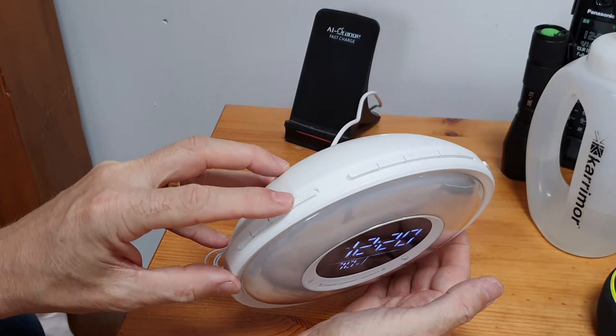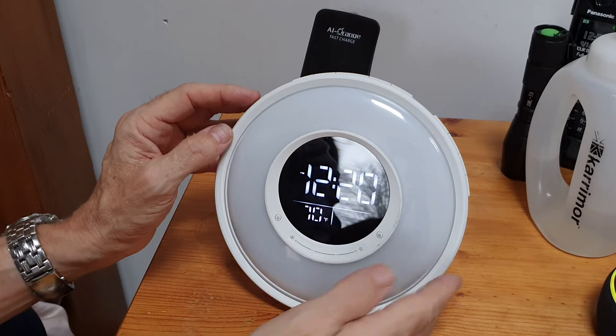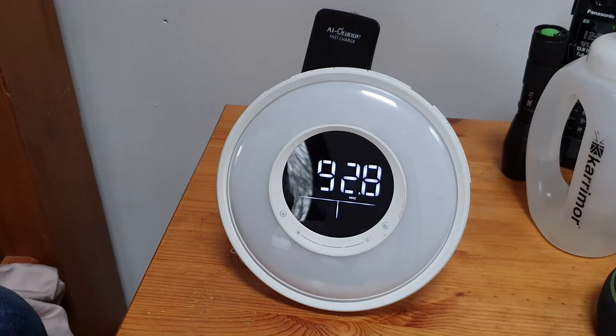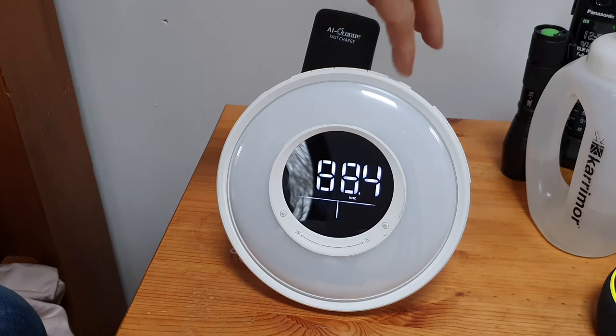Now let's have a look at the audio. Using the FM button on the side, when you press it it cycles through all the FM stations and automatically stores them. The one I've been listening to is set - it's 92.8 and it's on program 5. You can go through the stored stations just by cycling through them, and you've got your volume plus and minus buttons here.